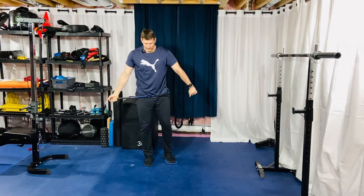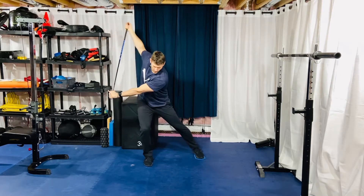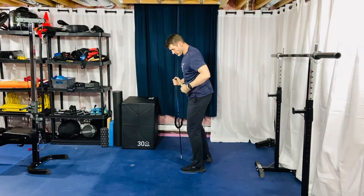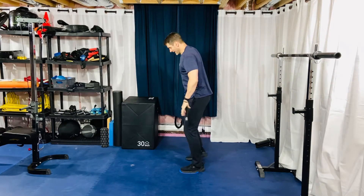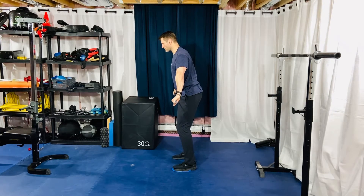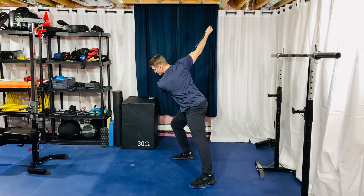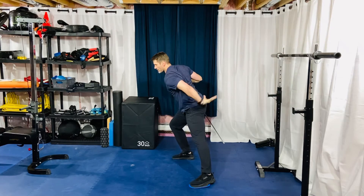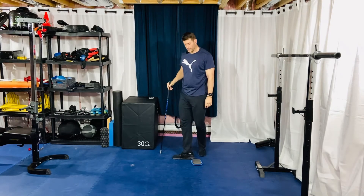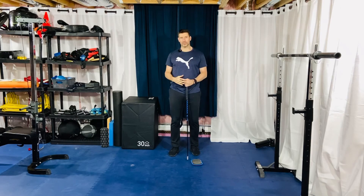Pull back in. It's really important to maintain that good connection of thorax on top of pelvis throughout. What tends to happen is people lose that stack — they start shooting their butt out and the rib cage up. Maintain that good stack throughout the drill. That is your slider lateral squat with club rotation.